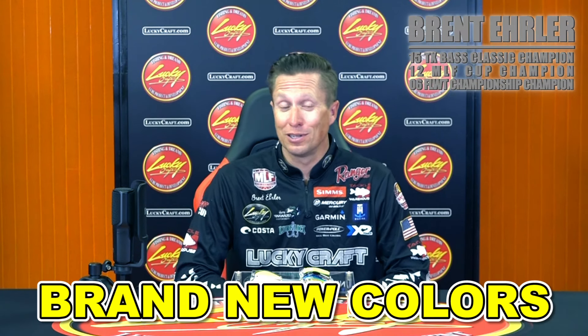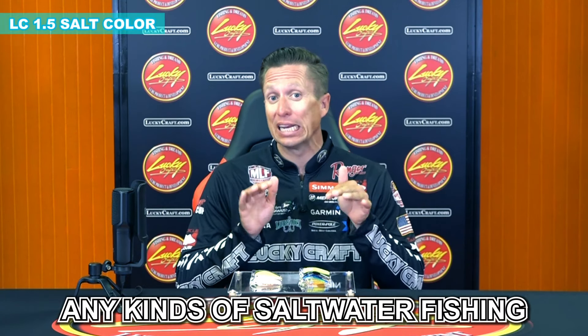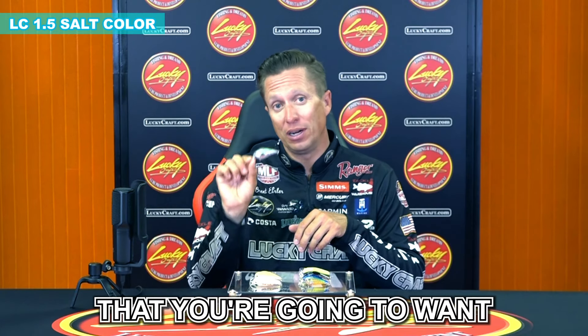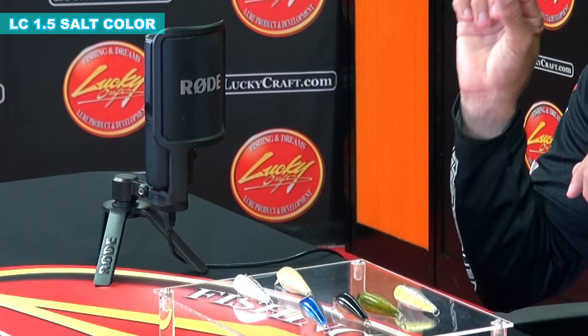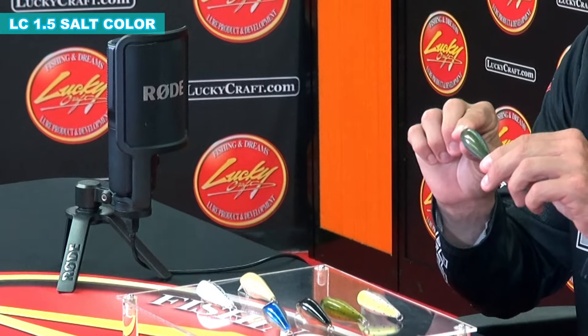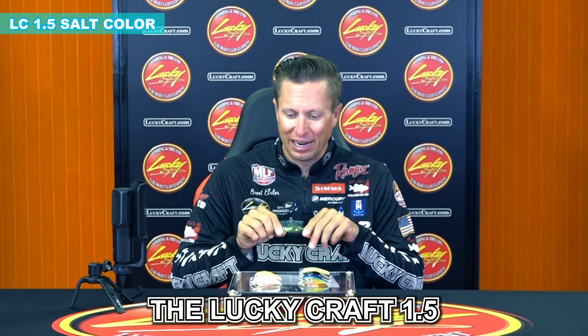Right here we have some brand new colors that are going to be in the saltwater series. It's that 1.5 saltwater, the 1.5 redfish series, really targeting those redfish, any kind of saltwater fishing that you're going to want a 1.5 style bait. Now what we've done is catered to those saltwater guys, to the redfish guys that are wanting that Lucky Craft 1.5.